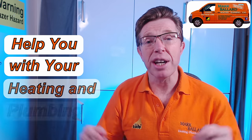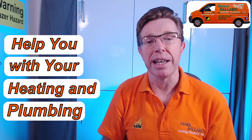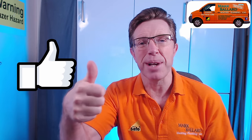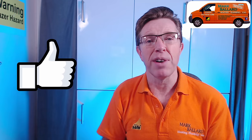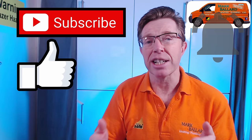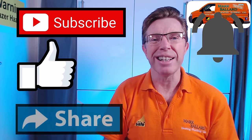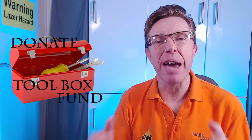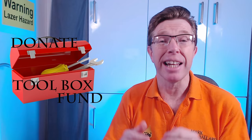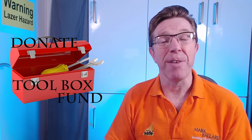My name is Mark Ballard and I've been a gas-registered engineer for over 20 years. The aim of my channel is to help you with your central heating and plumbing. If you find my video helpful, please give me some feedback by clicking that thumbs up — that will help others find this video. If you enjoy my video you can click subscribe and click the bell for notifications. I'd like to say a big thank you to everybody who's bought me a cup of coffee. Right, let's get on with this video.